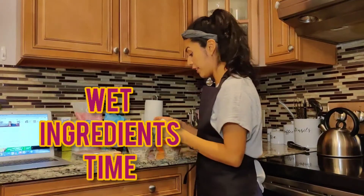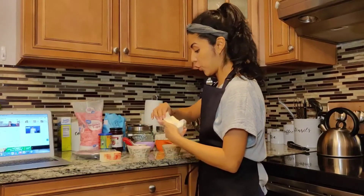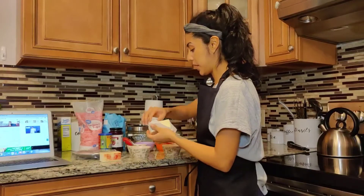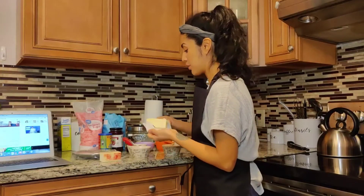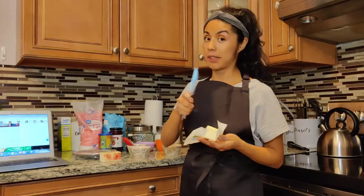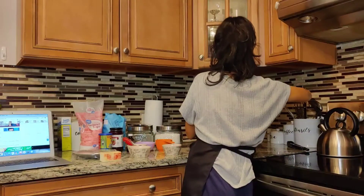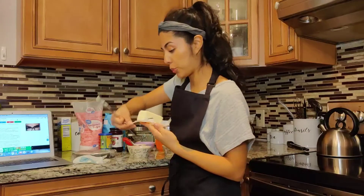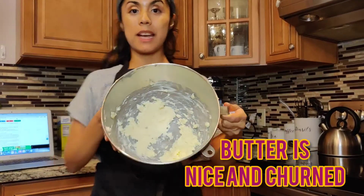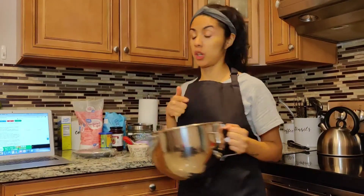Let's churn these butters — they're already room temperature. I'm going to add them to my stand mixer. According to the recipe, you can use a handheld mixer as well, but my hand kind of hurts — carpal tunnel maybe — so I'm just going to use my stand mixer. I'm breaking the butter up into about half-inch pieces and beating it until it's super, super creamy. Our butter has gotten creamy — let me give you a closer glimpse. I'm going to start adding the sugars and keep mixing.